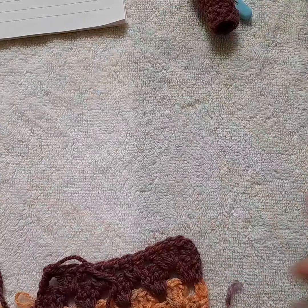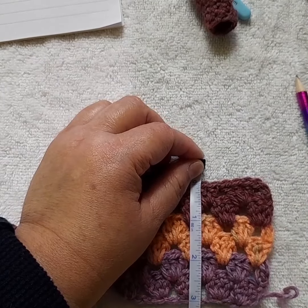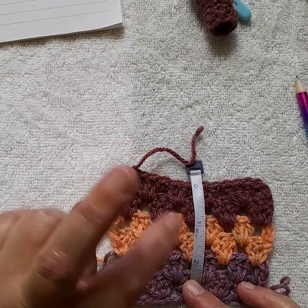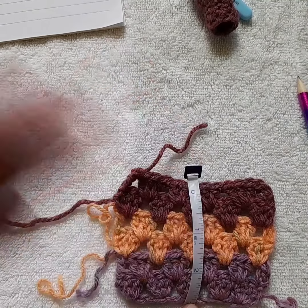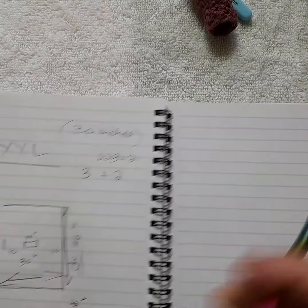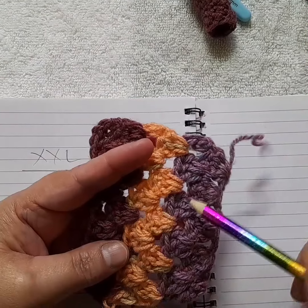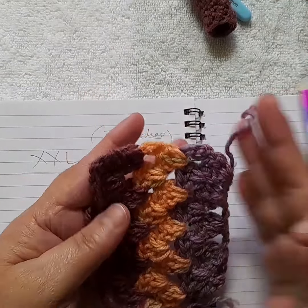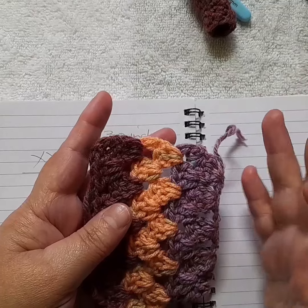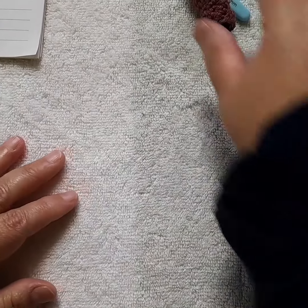I worked up a little swatch and found that if I worked two rows in each of the three colors I chose, that came to exactly three inches. So immediately the math was very easy. I worked rows of six — six because I did two rows of granny stitch in each color — so every six rows would be three inches wide. That gave me another measurement to follow. And that's basically all I did, so we're going to get straight into the chain length.